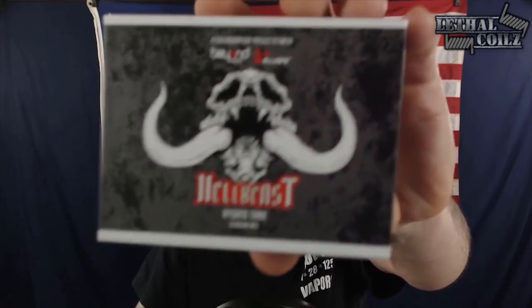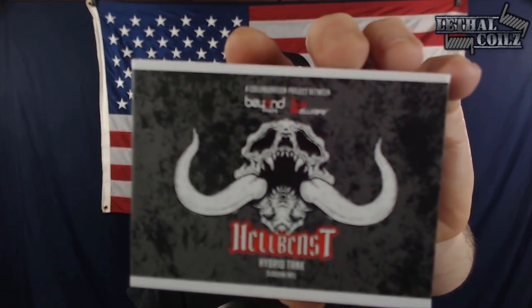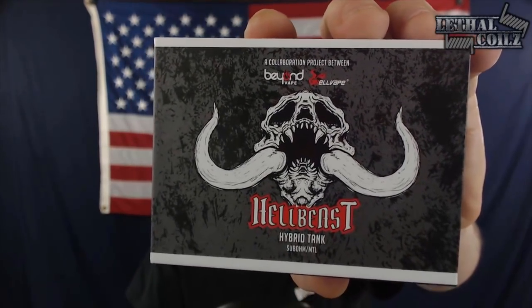Hey fam, thank you guys so much again for joining me for another Lethal's Vape Reviews. I'm Chris, Lethal Coils, bringing you guys another hardware review today. And today the device we're going to be taking a look at is going to be the Hellbeast tank from Beyond Vape and Hellvape.